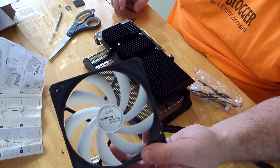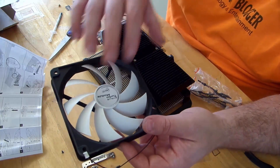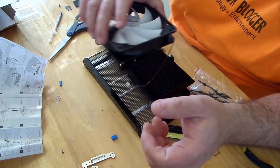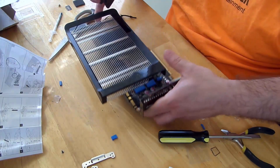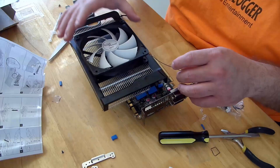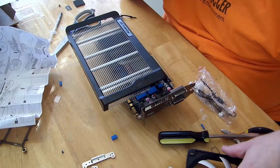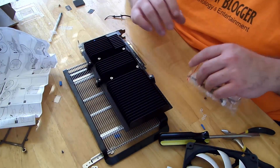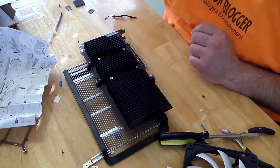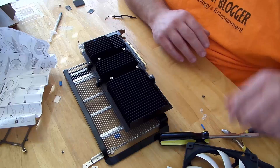With the fan, the fins are going to be blowing air onto the card, so the part that actually spins is going to be facing out. I just realized I wasted a lot of time — I should have read the manual first. You need to attach the fan before you put it on the card, so I've got to undo everything.